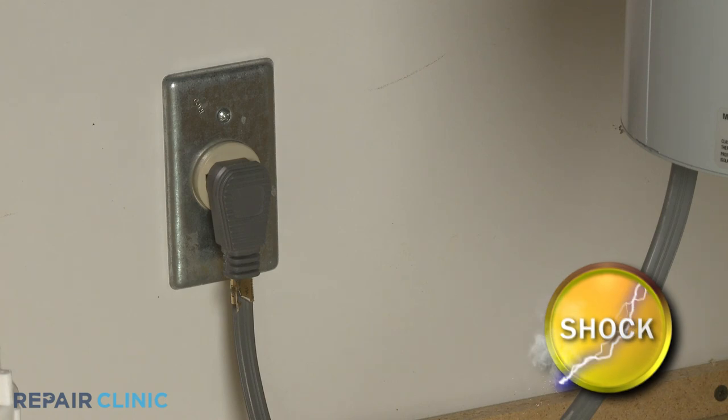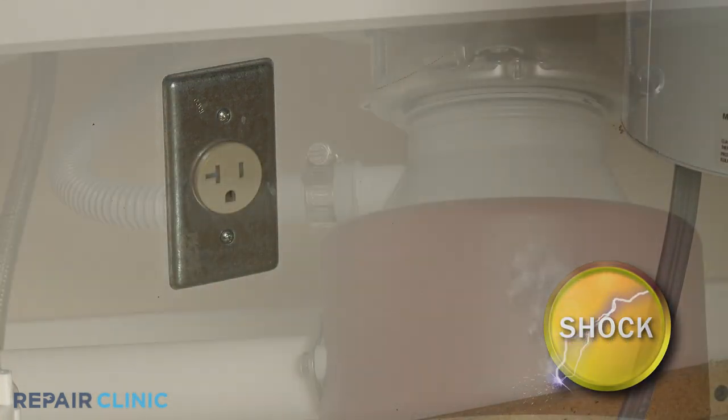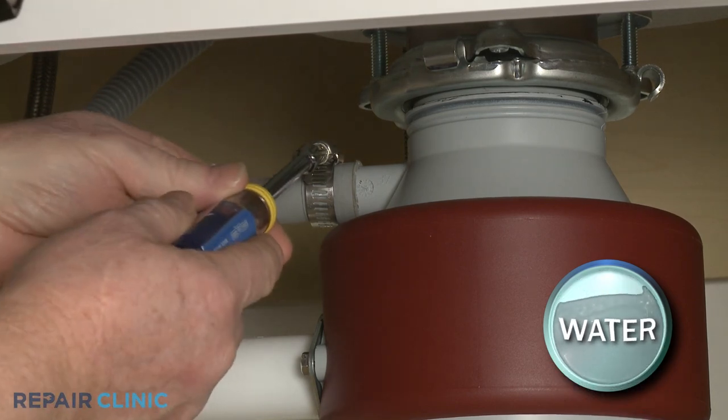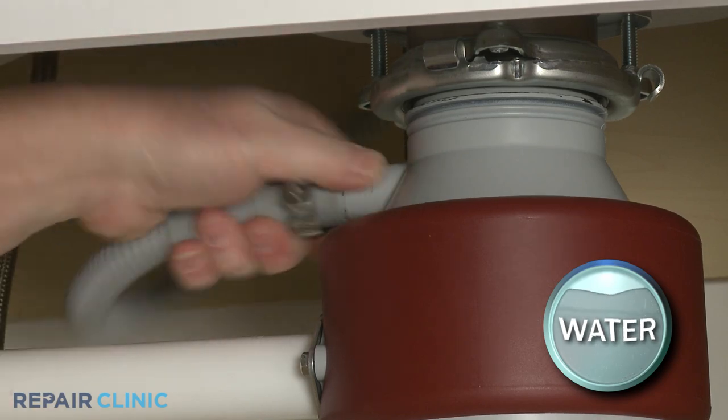Before you begin the procedure, unplug the unit's power cord. If there is not enough slack, detach the dishwasher's drain hose from the disposer inlet port, if applicable.